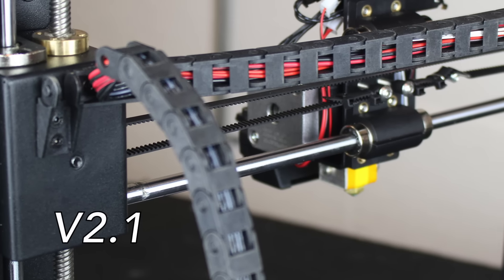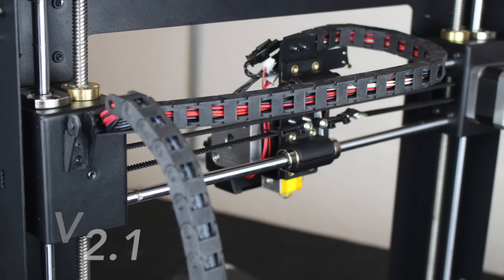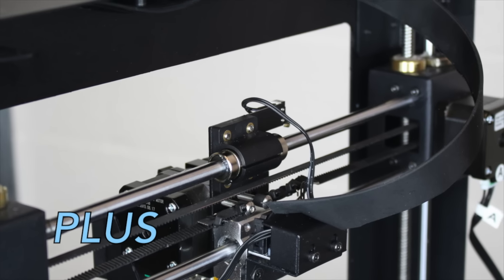The V2.1 uses two drag chains to bundle cabling, while the Plus uses just one sheath flat ribbon cable.